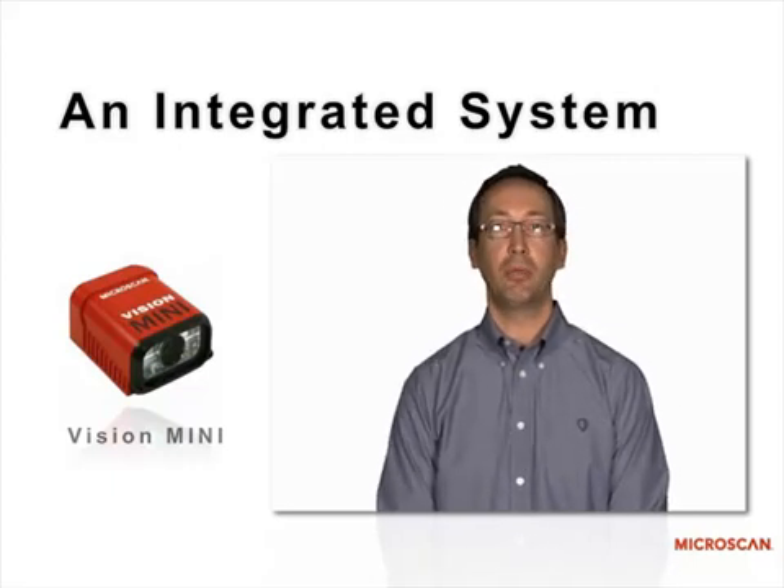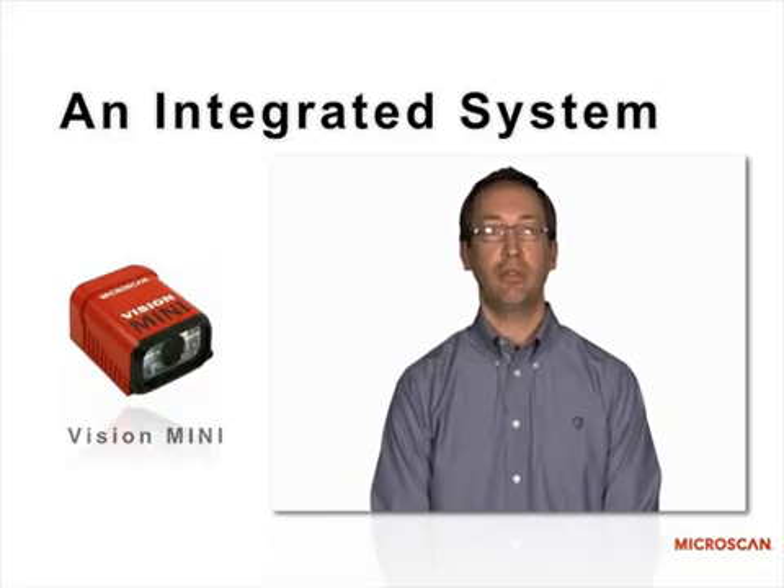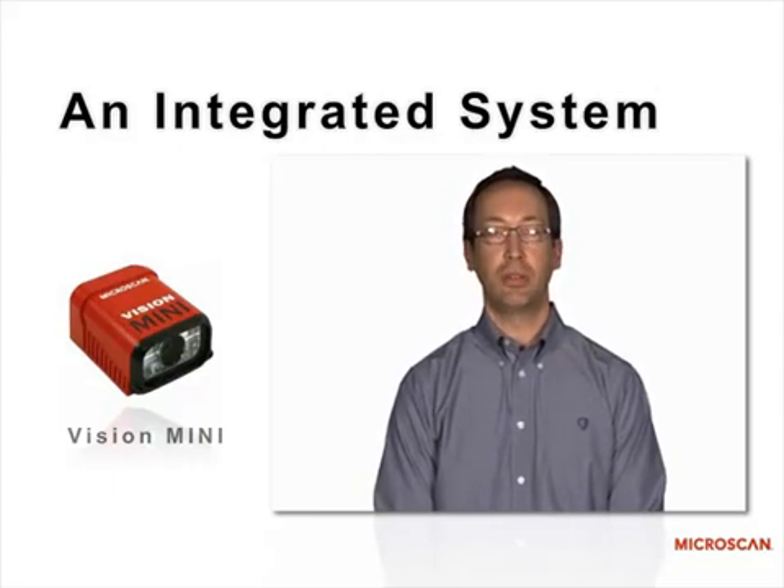You don't need to use frame grabber cards or complex host software or computers. It's machine vision simplified.